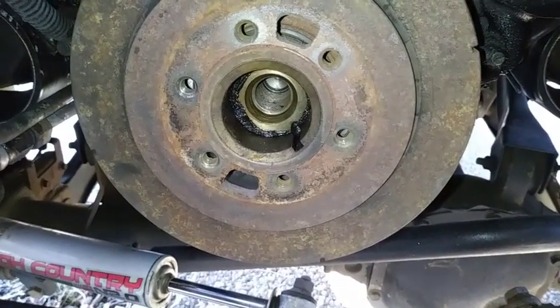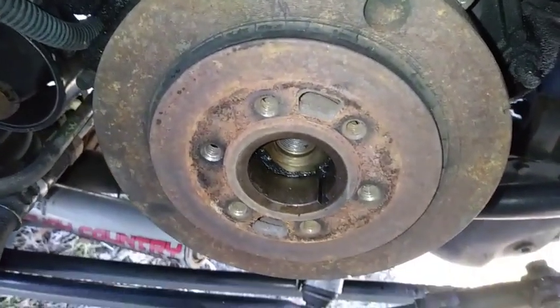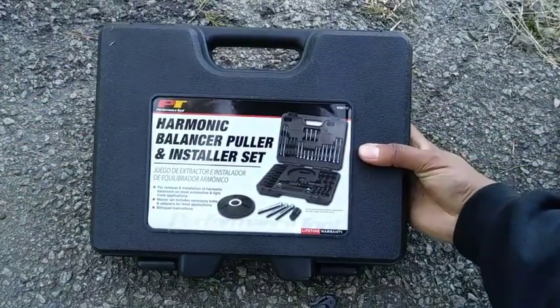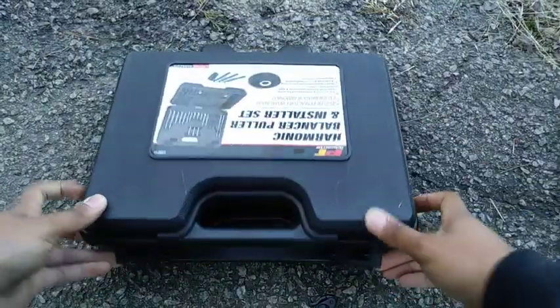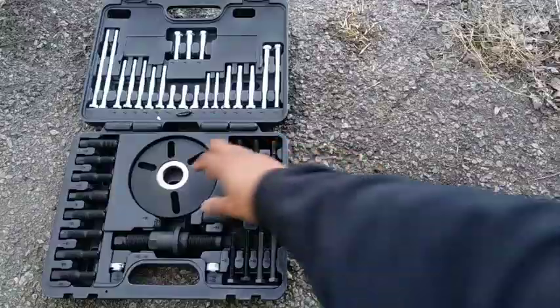Now you have a good look at the rubber ring that went bad and caused the two halves to separate. But we have no problems, only solutions. This is my harmonic balancer puller and installer set. I'll leave a product link in the description below and go more in depth in the upcoming review video.